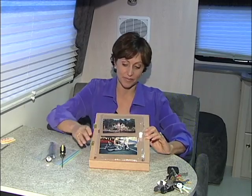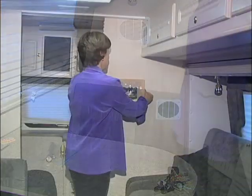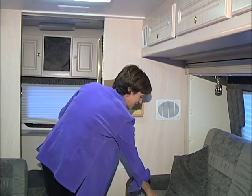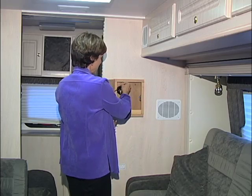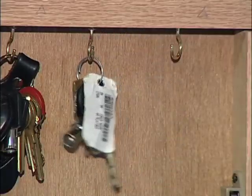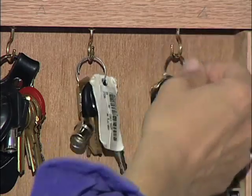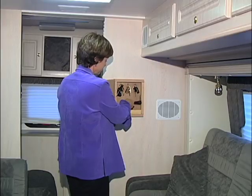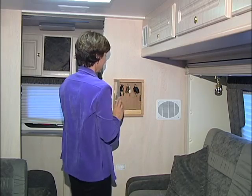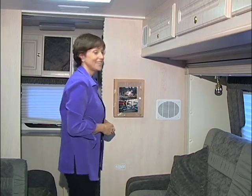Now it's time to mount it. We attach it to the wall with Velcro strips. Now it's time to put in those keys — just place them right on the cup hooks. It'll hold a lot of keys. There's even room for a flashlight and, of course, that handy tire gauge. Good idea. Thanks, Jim.